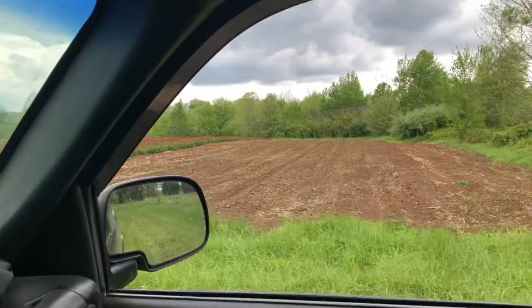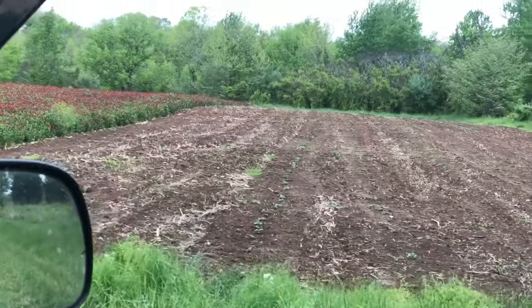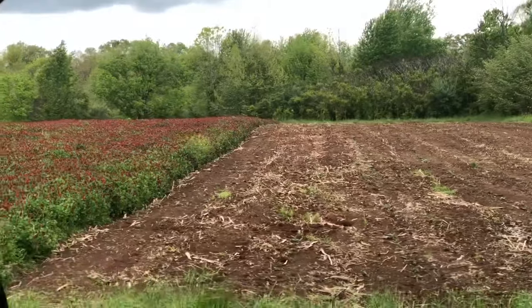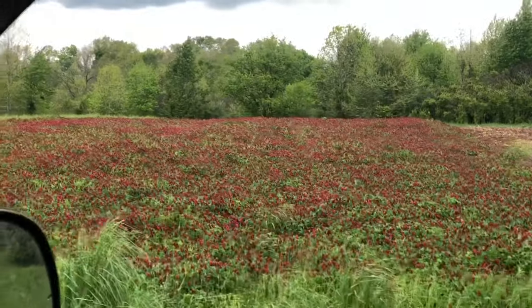And there's the tater field. I don't know if you can tell, but the taters have come up — there's little rows of taters in there, and of course it's pure mud. We're going to have to cultivate it out whenever we can. But now look at the clover. That is something else — let's get out and look at it.